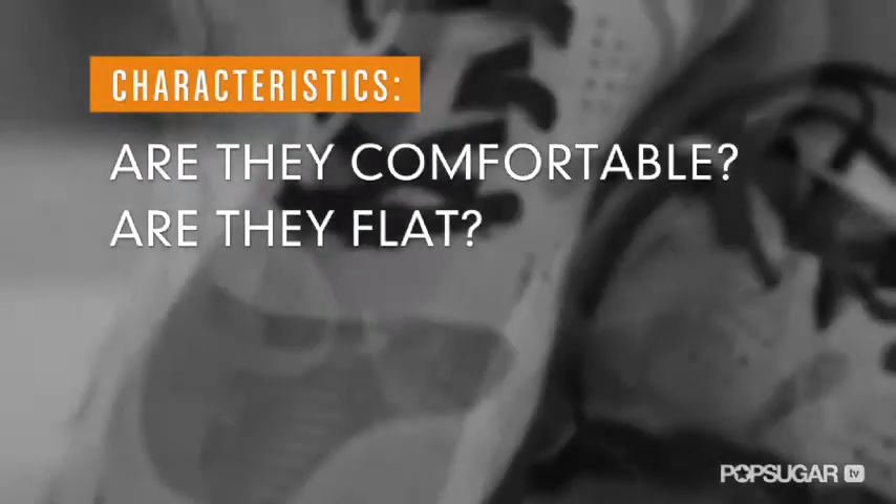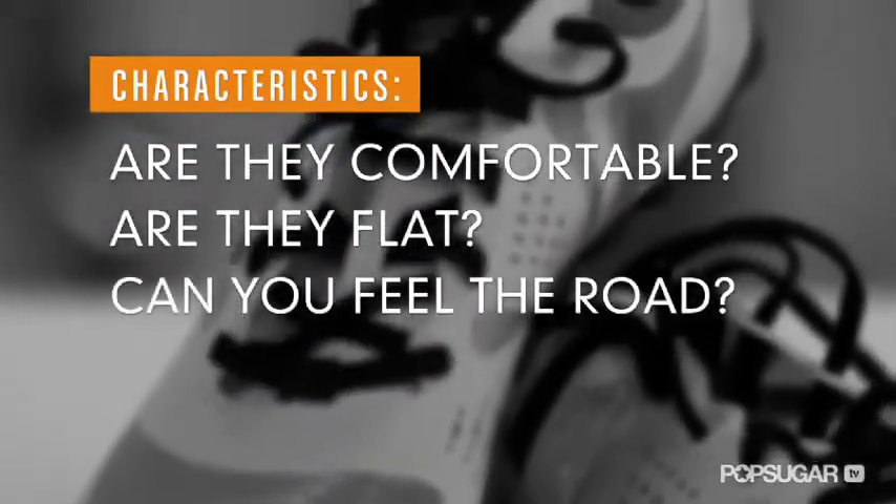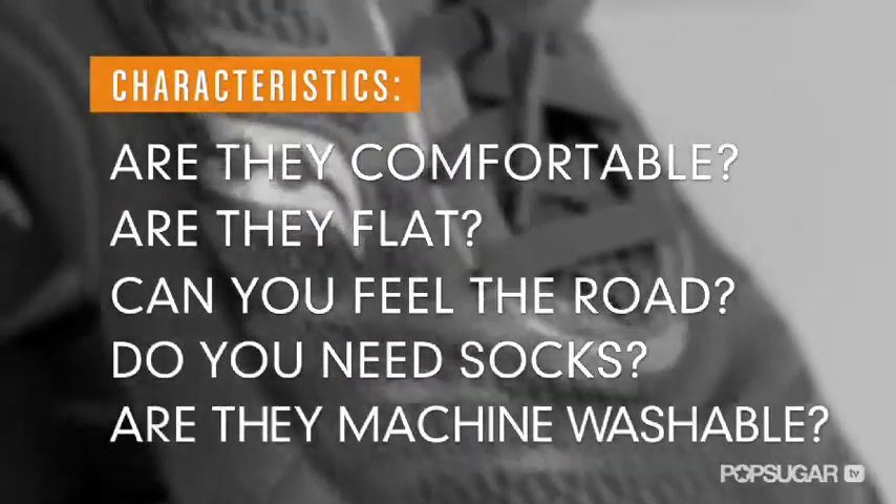I've reviewed my five picks on the following criteria: Are they comfortable? Is the shoe flat? Can you feel the road? Do you need socks? Are the shoes machine washable?